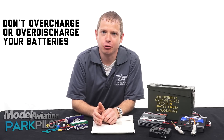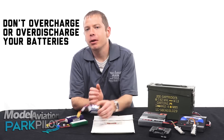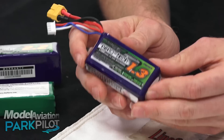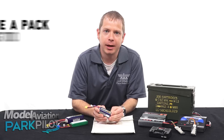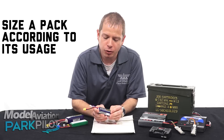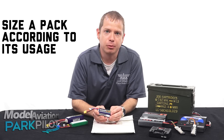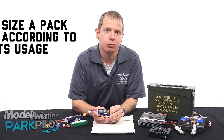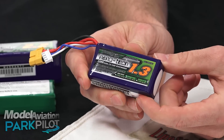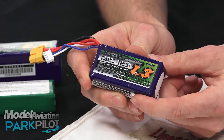Always follow the manufacturer's instructions when charging and discharging your LiPo packs. You don't ever want to overcharge or over-discharge one of these battery packs. Of the same importance is making sure your battery pack is up to the job at hand. Each pack is designed for a certain type of use. You want to refer to the label to make sure your pack can do what you need it to. In a later video we're going to talk about how to read this label and make sure your battery pack is up to the job.